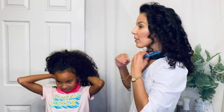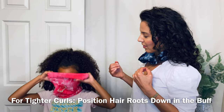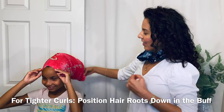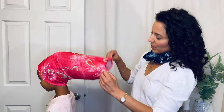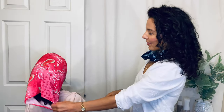My daughter's going to show how she can put hers on all by herself. She loves how comfortable it is. She loves that the ends of her hair are sticking out so she can still feel her hair. She really did not like the silk bonnets that had the elastic or ties around her face — they were really uncomfortable for her. And of course a silk scarf just would never stay on her.